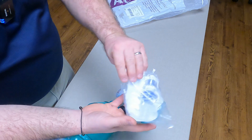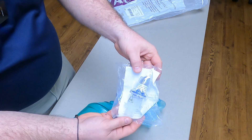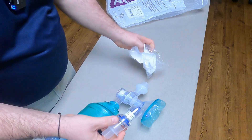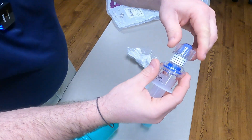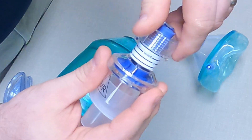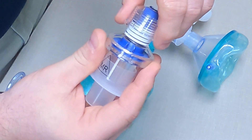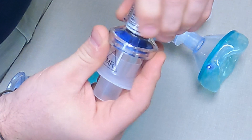This is the PEEP valve from AirLife. It's MRI conditional. PEEP is adjusted by rotating — there's 10, there's 15, there's 20.